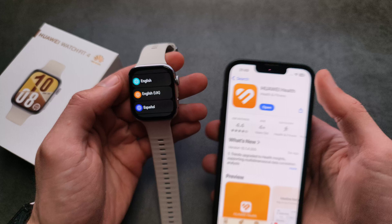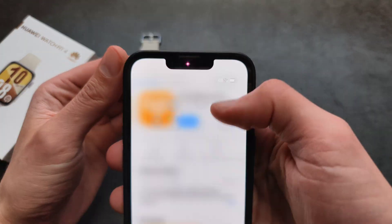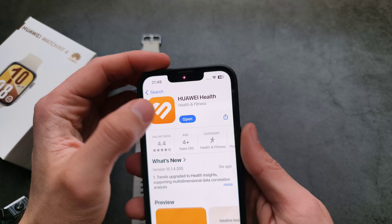On the watch, choose your language and leave it aside. Also make sure to enable Bluetooth before you attempt to do this, otherwise we won't be able to proceed.